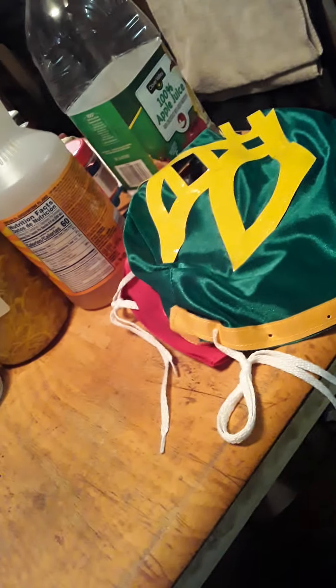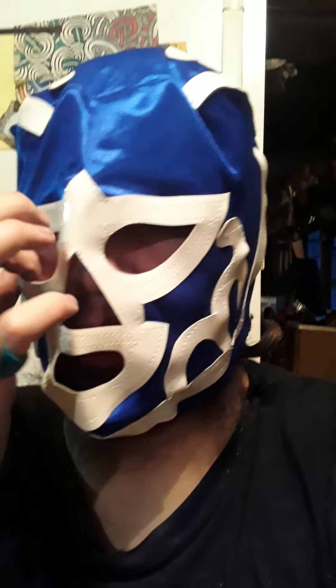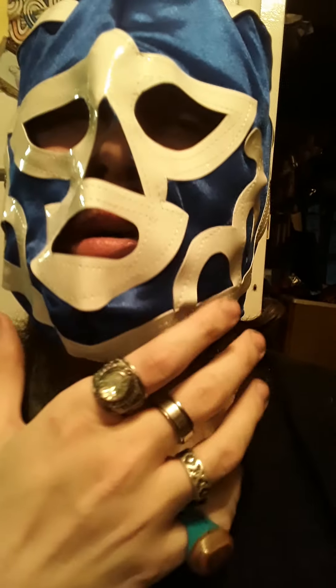Okay guys, this is the eco-economy cloth Hurricane Ramirez mask from Mr. Mask Man. So far, the products I've received from Mr. Mask Man have been good quality products. I would recommend buying from them if you get a chance.